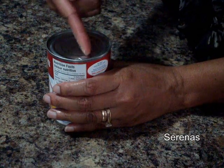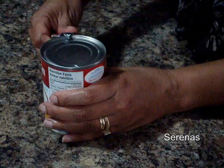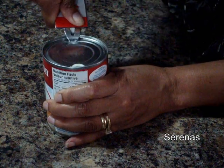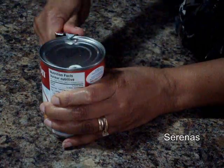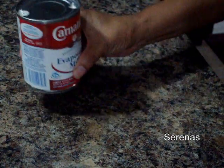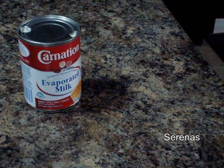So you just go to the other side, exactly opposite — it doesn't have to be exact, just as close as possible. And you do the same thing: you clamp and then you firmly press. And there you have an opened can of evaporated carnation milk, all ready to be used.